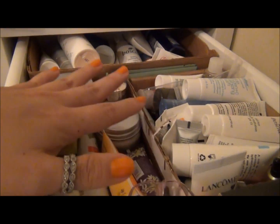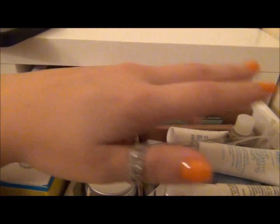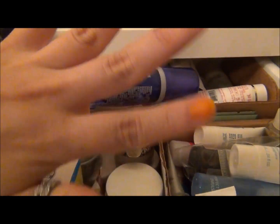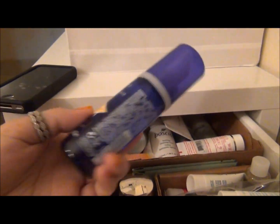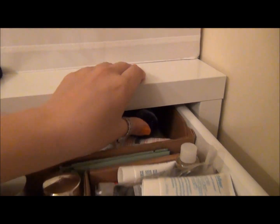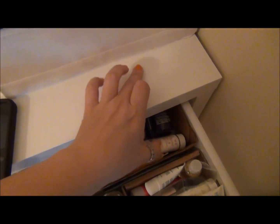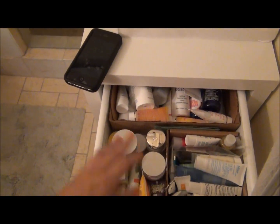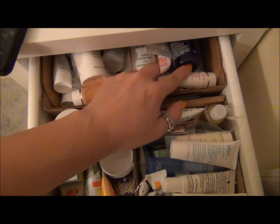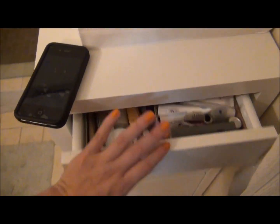One thing to note is that you do lose some back storage space. Whatever you're putting in these drawers, I realized that if I store things rolling to the back I'd never see them. So I make sure to orient things so I can actually get to them. When the drawer is fully extended an item basically disappears into the back — that's how much more drawer there is. The stoppers are nice because the drawer doesn't keep sliding and fall open, so I make sure to store things I can actually access toward the front.